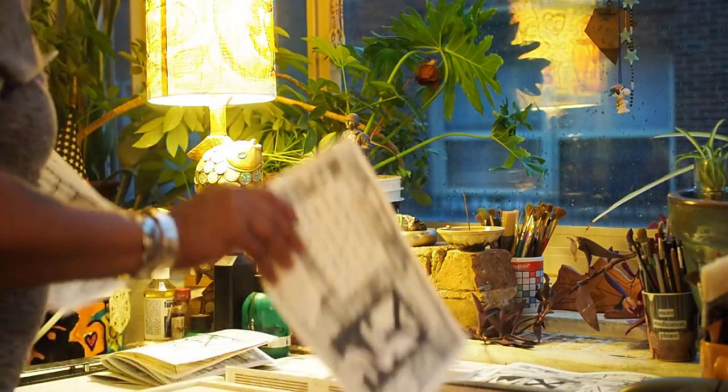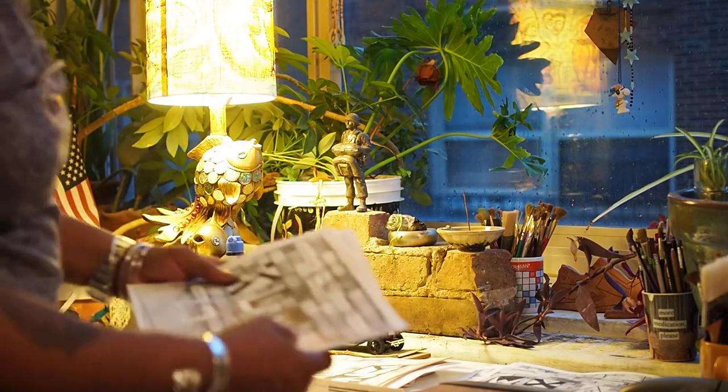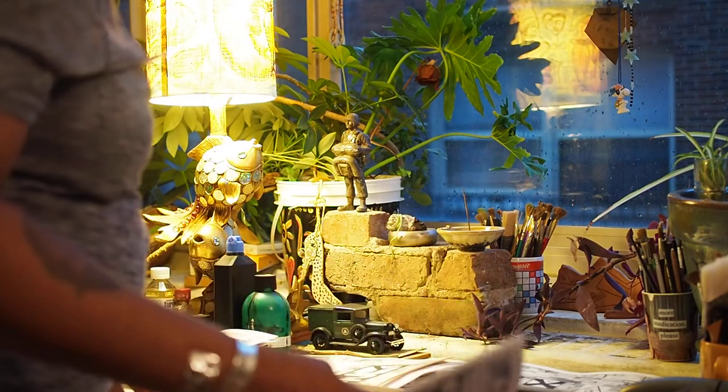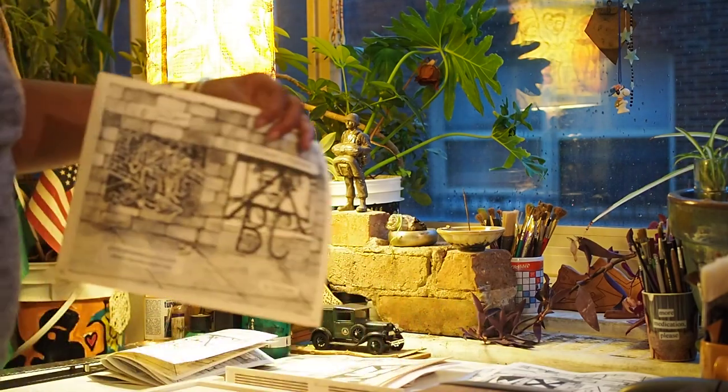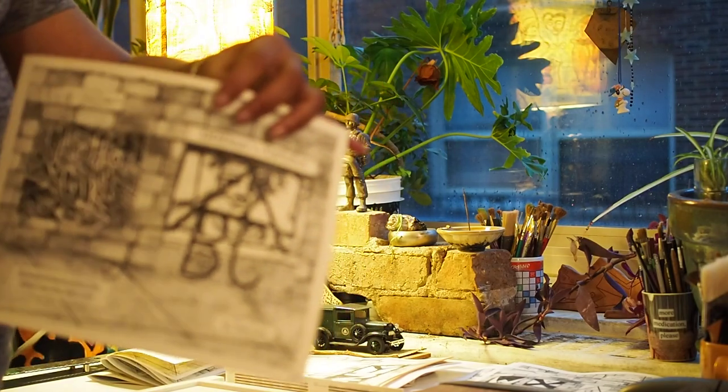I've got my tools up here — I've got my cutting board, I've got my scorer, I've got this long arm stapler. And this is what I'm doing right now: I'm putting together the deans alphabets.